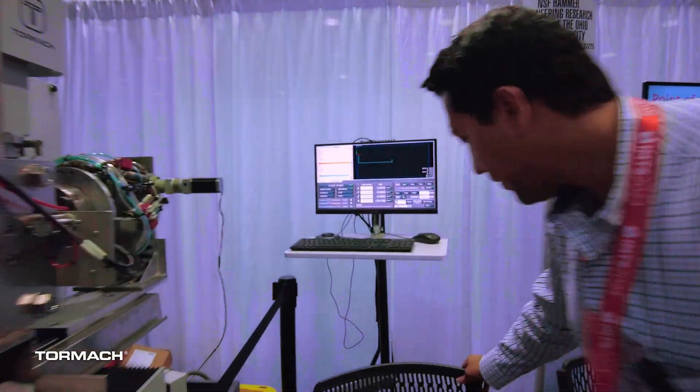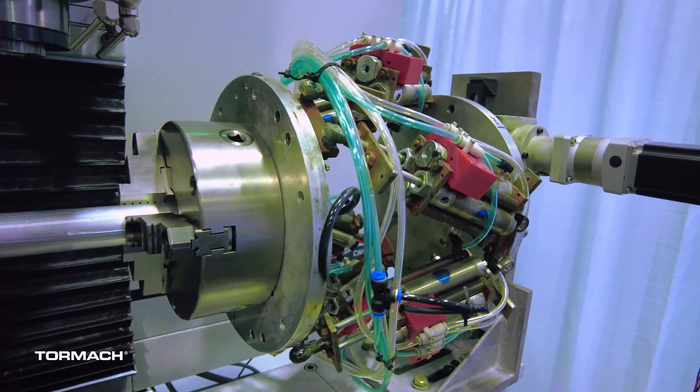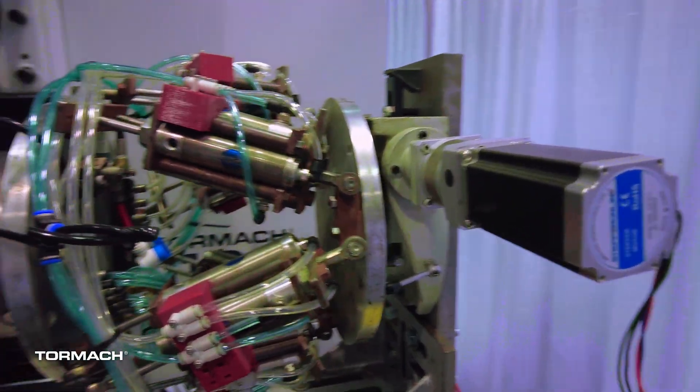This is the compliant mechanism that will absorb some of the forces involved during the forging, so that everything behind this compliant mechanism won't break during the process.